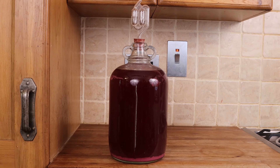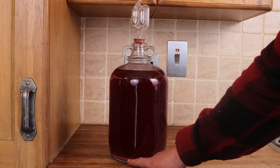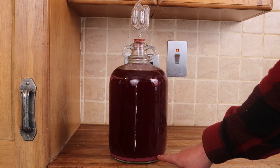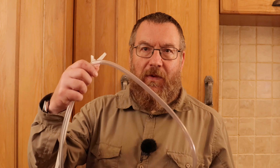Once fermentation is complete we've got to get the wine off the sediment. The sediment that forms is things like spent yeast, plant material, and all that sort of stuff, and it sits at the bottom of the demijohn. The art is to draw off the wine without disturbing that sediment. To do that we're going to use a wine siphon — cheap bit of kit — and we'll draw our finished fermenting wine off the sediment and then start getting it really clear.